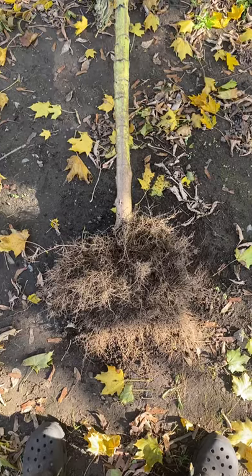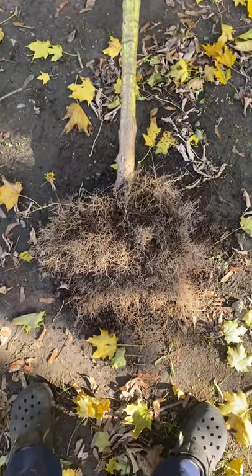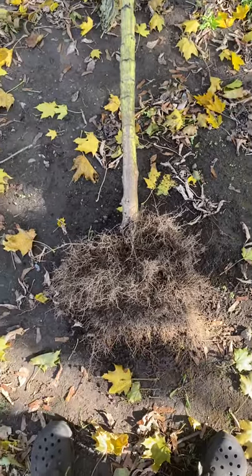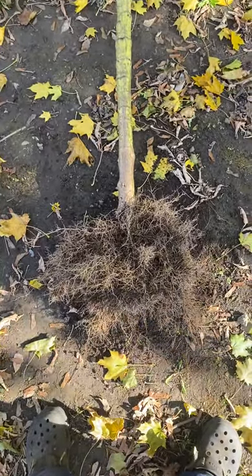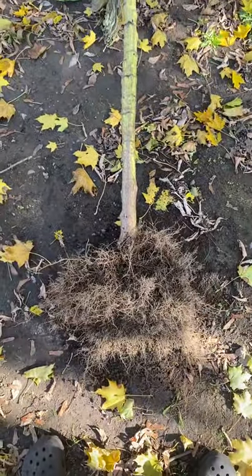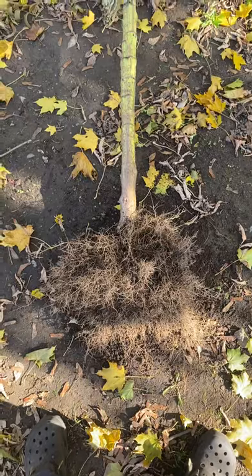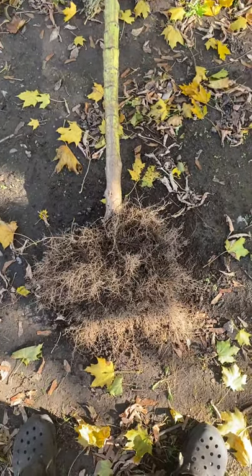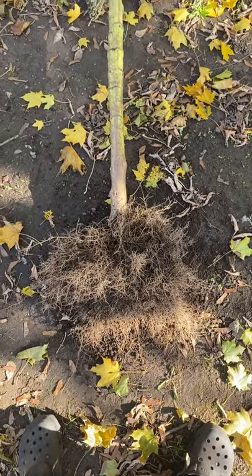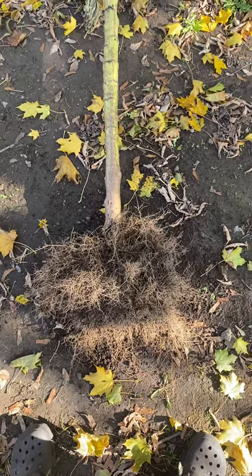Sorry I've been absent from doing videos. I've been very busy doing lots of stuff — had to go back to work — but I'm going to start making videos again soon. They're going to be more educational type stuff to teach about growth-promoting bacteria and effective microbes and different things like that, and other components that have to do with the earth, the soil.